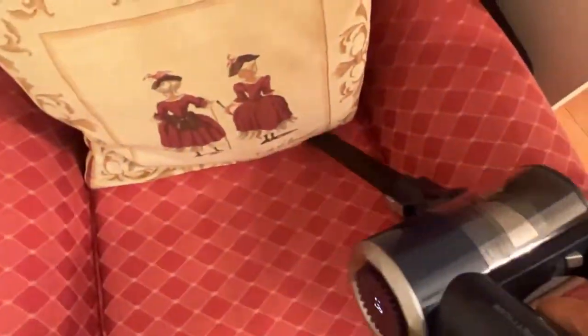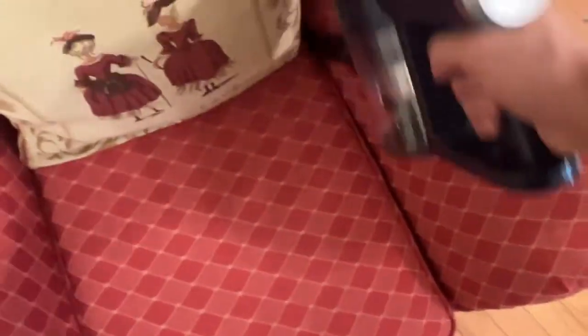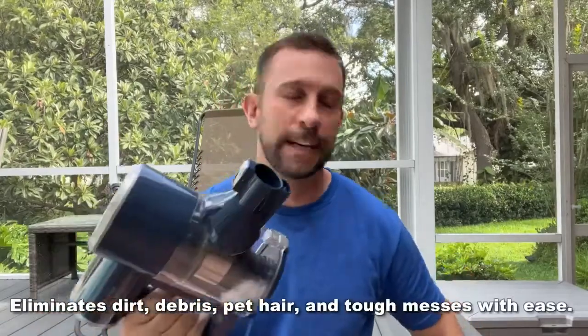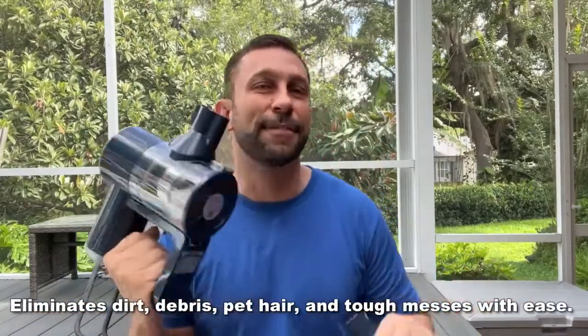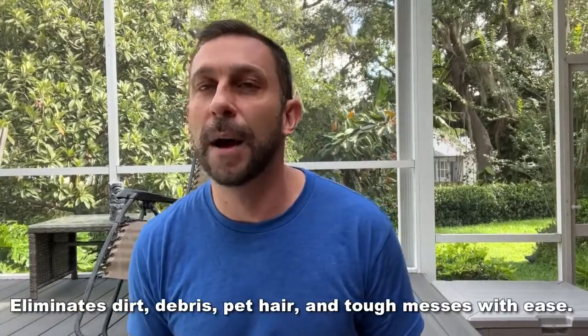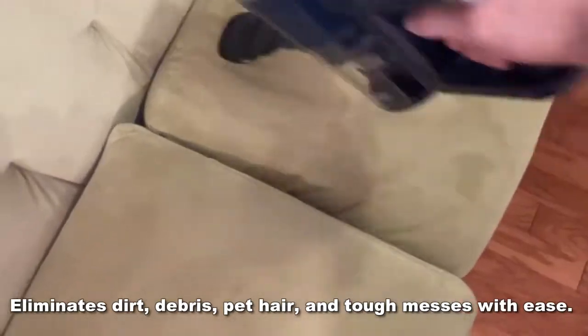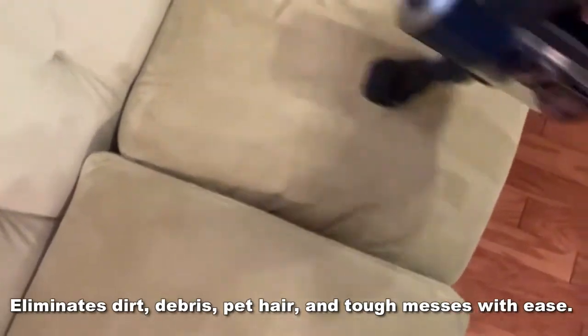This includes a crevice tool — and you'll see plenty of use of the crevice tool. This vacuum with the crevice tool is great for the car, between couch cushions, and things of that sort. It is very lightweight so you're not going to get fatigued using it. It does come with a brush for the couch that's great for dog and pet hair as well as general cleaning purposes.